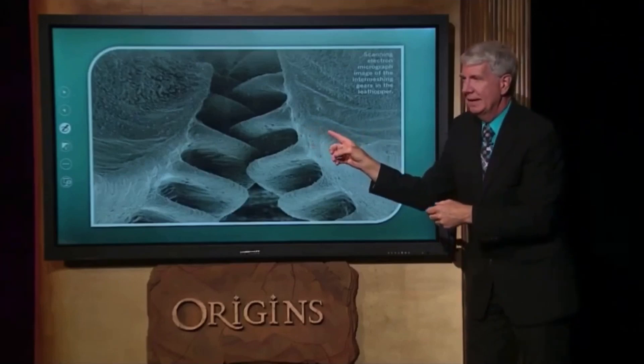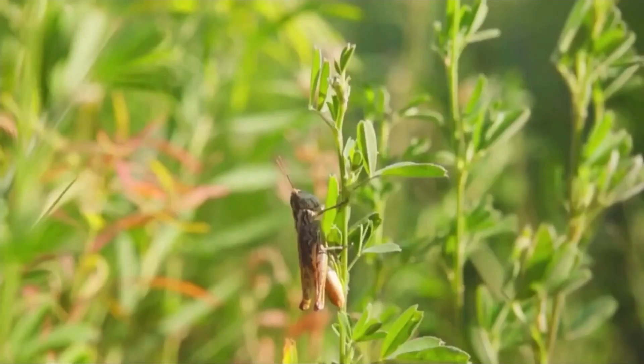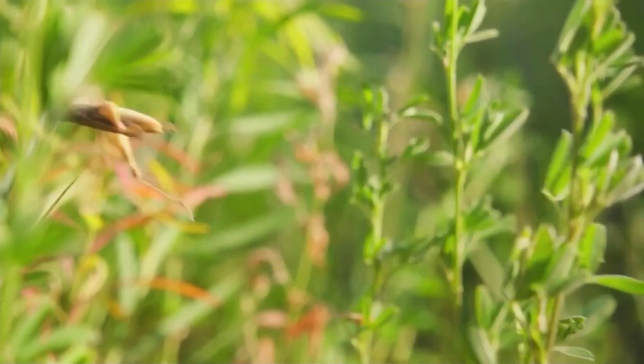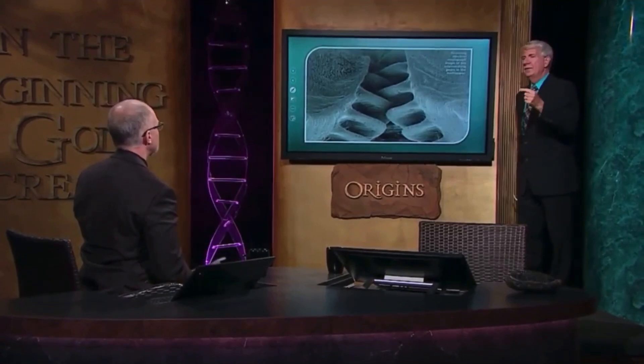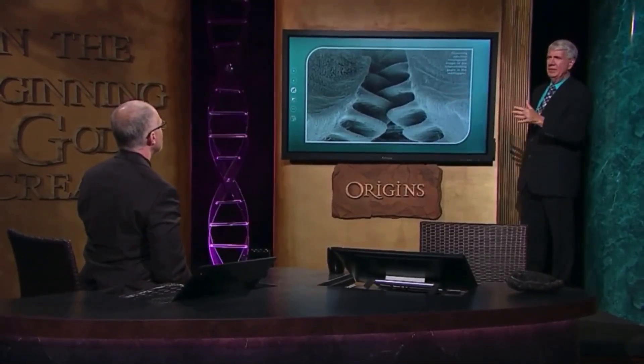Those gears weren't made by mankind — they're made inside of an insect. If this thing is evolved or developed at 90%, it still won't work. The legs won't move, the insect's going to die. So this entire gear system has to be all complete: the ligaments, the gear, the pitch, the angle, the length of the fins — everything. It all has to be perfect or nothing works.